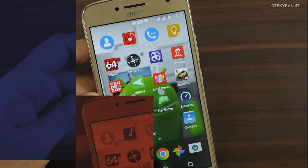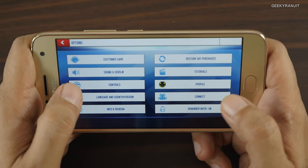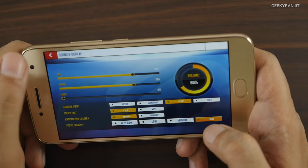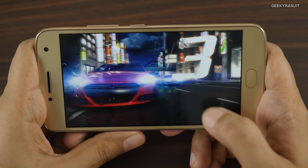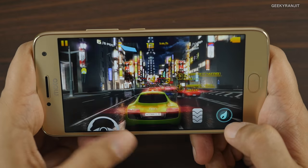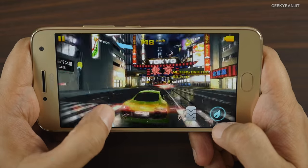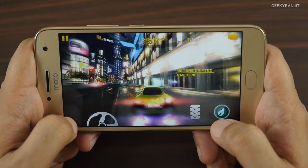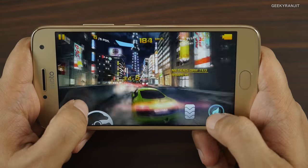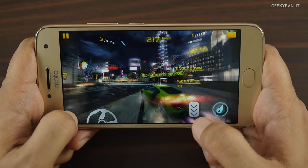This is Asphalt 8. Let me show you the graphics settings — we're going to play at the highest graphic settings on the Tokyo level. I'm using the on-screen steering. I kept it on the highest graphics setting and this is a demanding level, so if there is lag it will be exhibited here. The graphics are rendering well — so far so good.